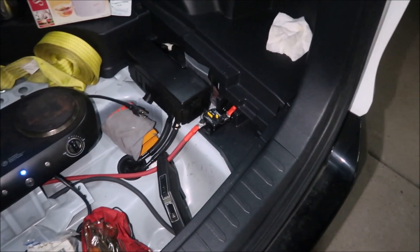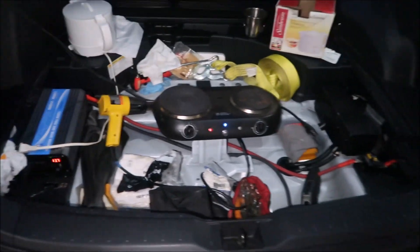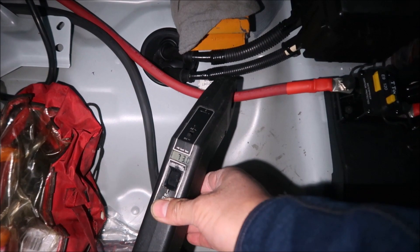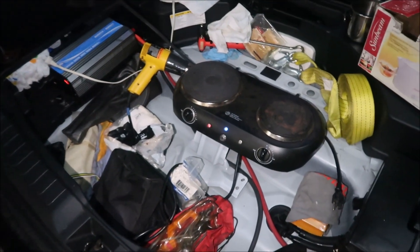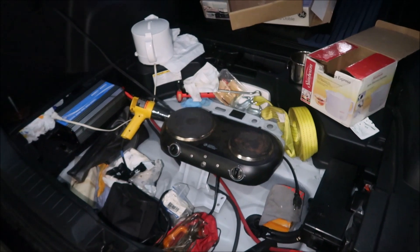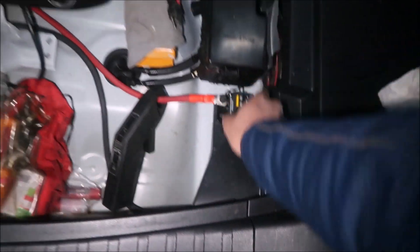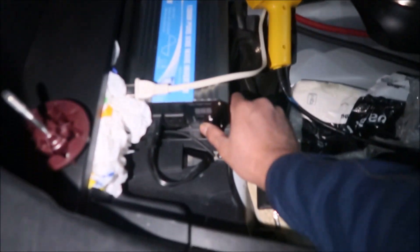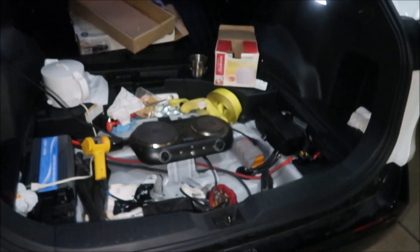We forgot to test the breaker switch! There's 73 amps going through that wire right now. I'm going to press the button and it should just turn off — and boom, it says 'low' and shuts off. To reset it you've got to turn it back on. Pretty cool.